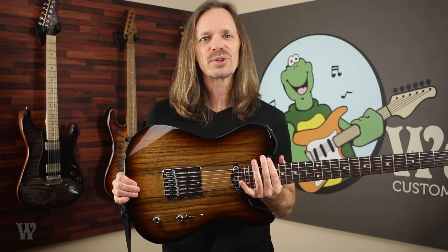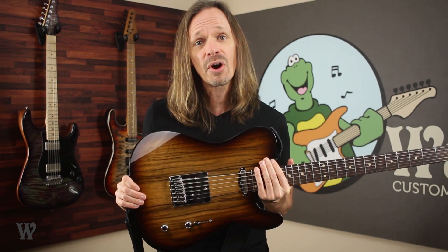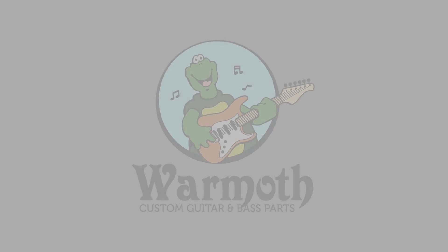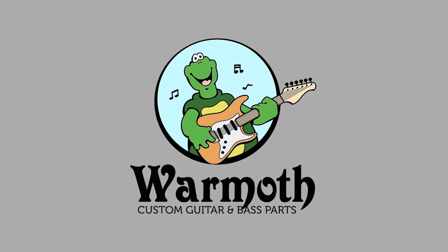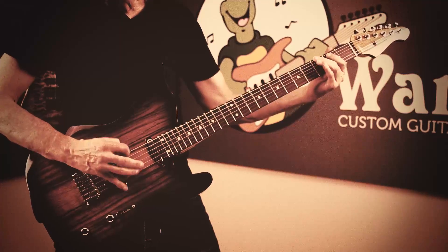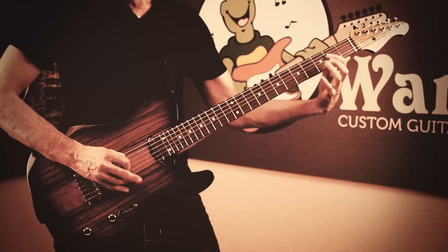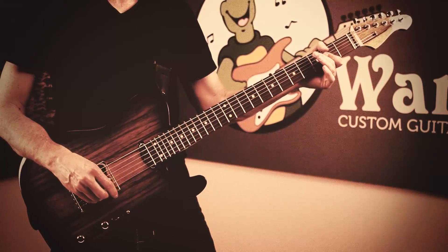And that is everything you need to know about this black Karina baritone guitar. If you have any more questions, make sure and check out our website or give our customer service reps a call, or come visit us at the Tacoma Guitar Festival and you can play this exact guitar. Until then, keep on picking! We'll see you next time!